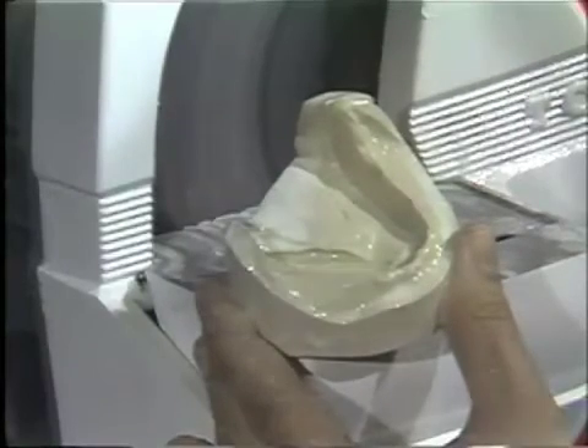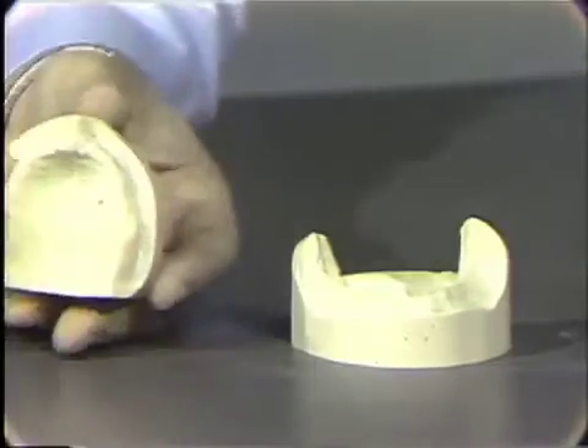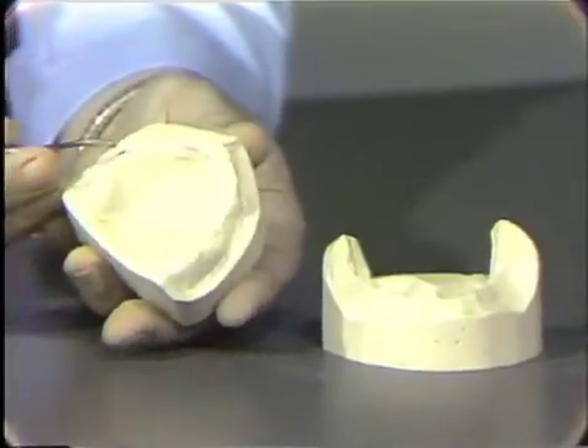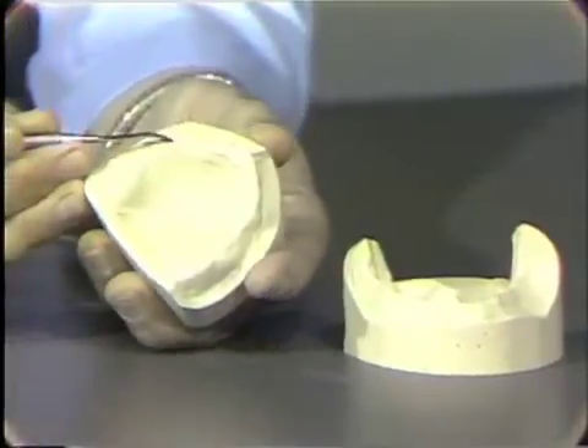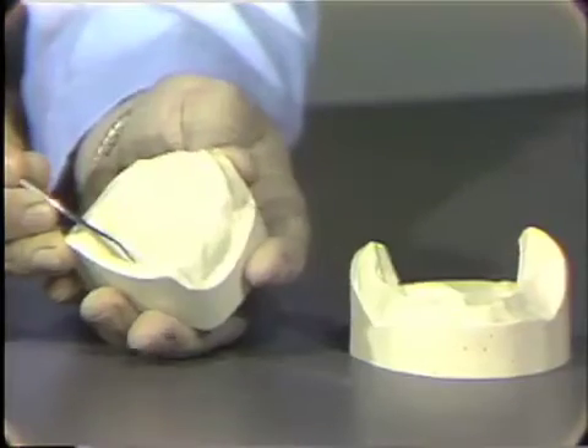Now the final step in the preparation of this working model will be to cleanse the stone model of debris and residual plaster and stone. Using a number seven spatula, the areas of imperfection that one visualizes on the stone here can now be carefully removed by just popping them off very carefully — this large one here.